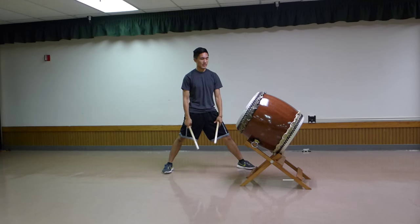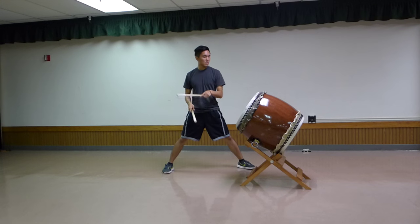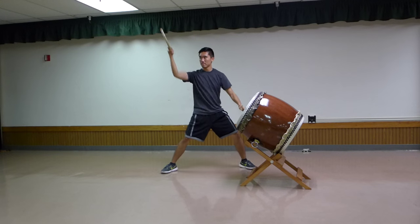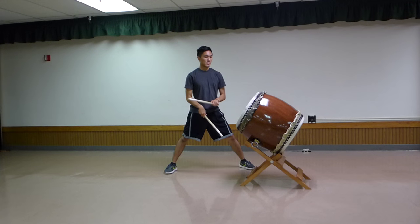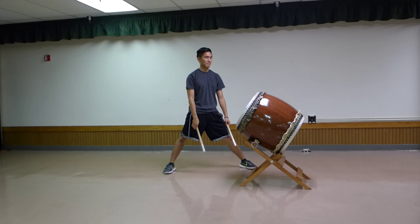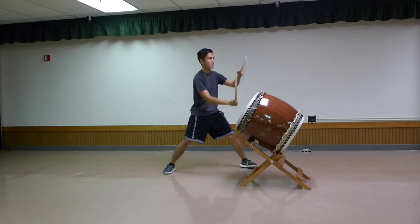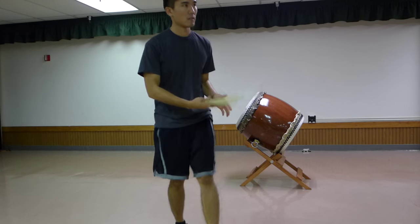Going into line four — the beatiest line. It's do-do-ka-da-don-don-don-ca-da-ca-ca, all alternating. And that's the end of the chorus — lines one through four.